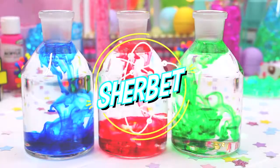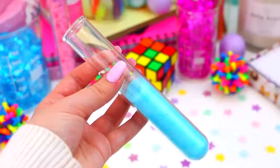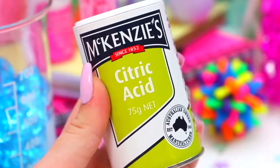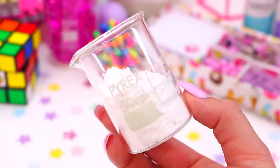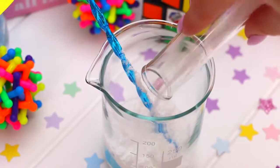Now for some sherbet — I used to make this so much as a kid and it was always so much fun. The first thing you will need is two teaspoons of jelly crystals, so just go ahead and add this to a bowl. You'll also need half a teaspoon of citric acid, three teaspoons of icing sugar, and half a teaspoon of bicarb soda.